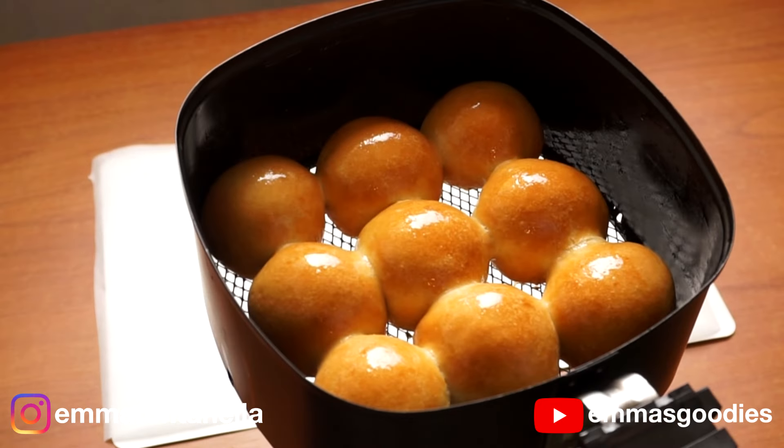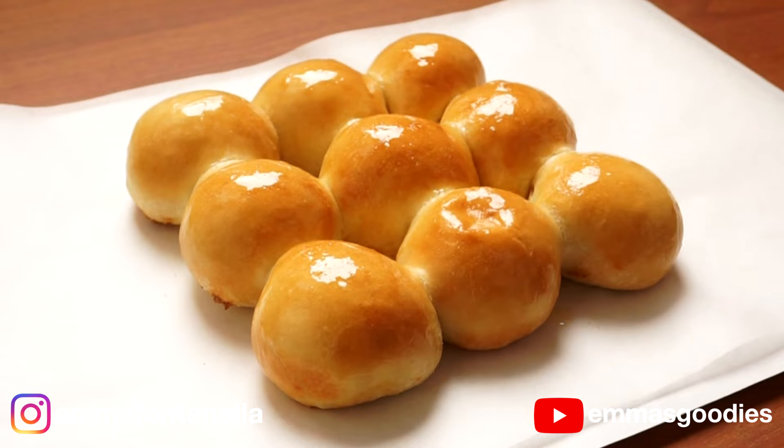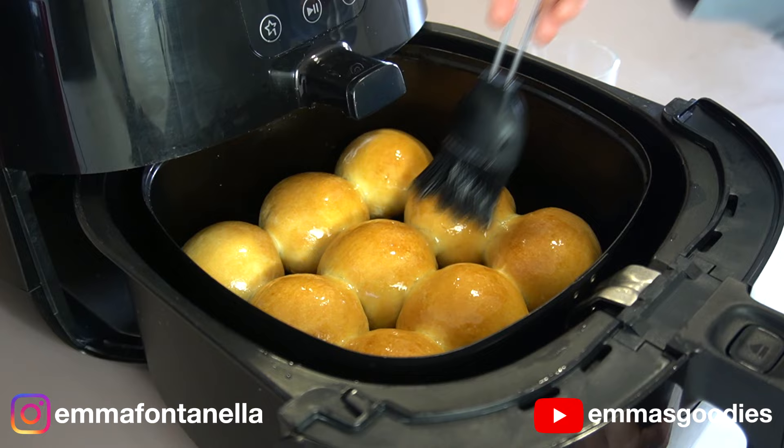Today we're making the most amazing air fryer bread. These rolls are soft, delicious, and whip up so easily. No store-bought bread comes even close to the softness and flavor of these rolls. If you love bread making, you have to add this recipe to your collection. It's a crowd pleaser and you cannot go wrong with soft buttery bread.